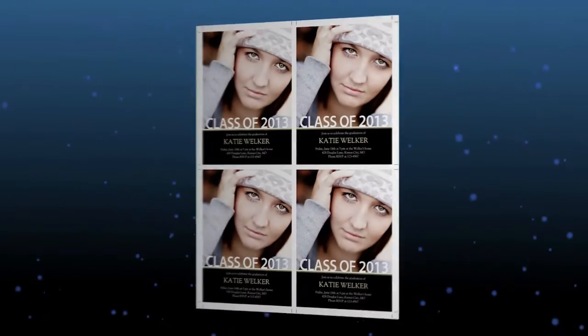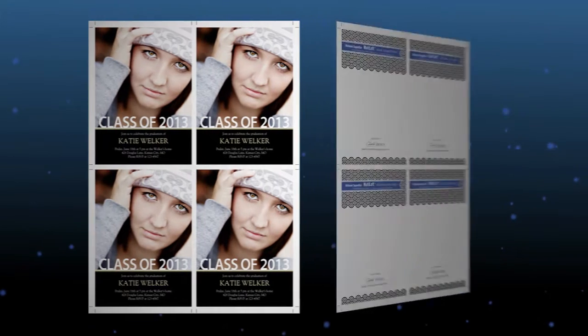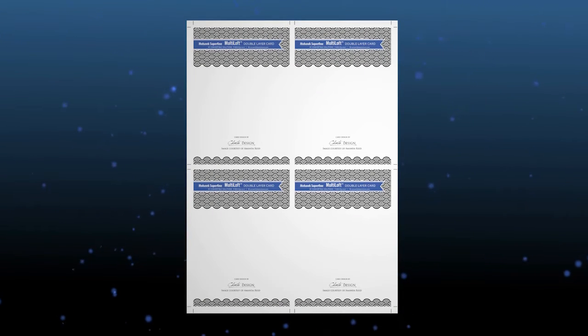To produce a card with the front and back imaging you will need to make a four-page layout. The first page will have the graphics on the front of the card, the second page will be the glue side of the first sheet, the third page will be the glue side of the second sheet, and the fourth page will be the graphics on the back of the card.